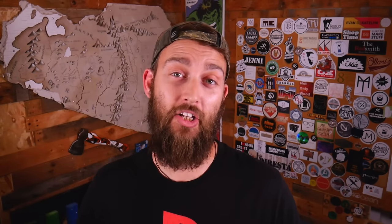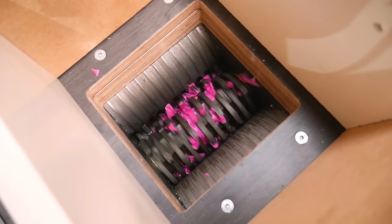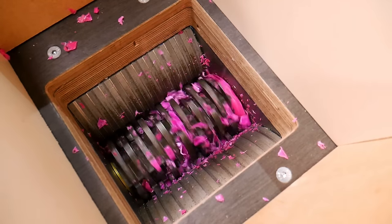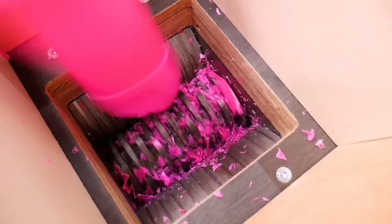Next we've got to process this plastic into something a bit easier to melt, and for this we're going to use our shredder. For the sake of this video we're swapping out the much safer and highly recommended hopper that comes as standard with this shredder for our own creation, which makes it easy to film — but we don't recommend doing this at home. Of course, if you don't have a shredder you can cut the larger pieces up with a good pair of scissors or shears.